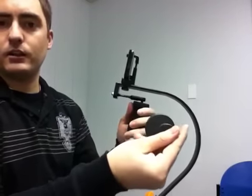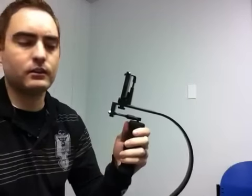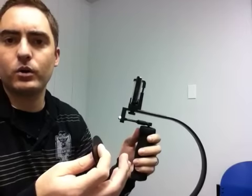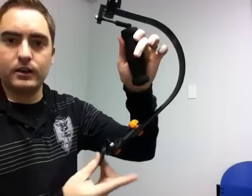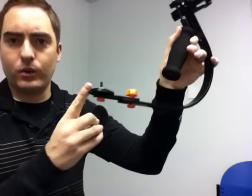These weights are intended for larger devices. If you want to use the iStabilizer Glide with your handheld video camcorder, you can do that. You'll want to add these weights down here at the bottom where the weights are. So you'll just unscrew this, put those extra weights on, and you're good to go for a heavier device.